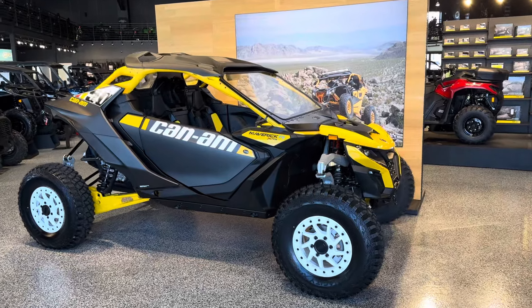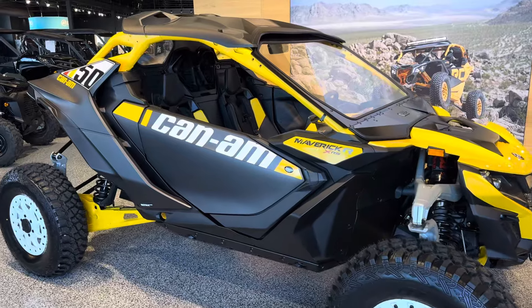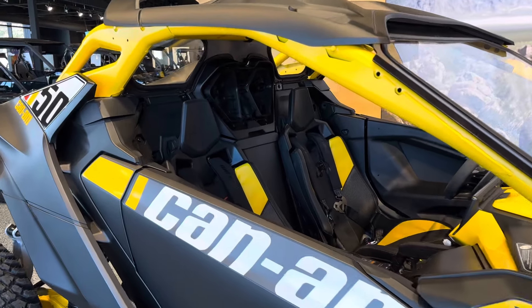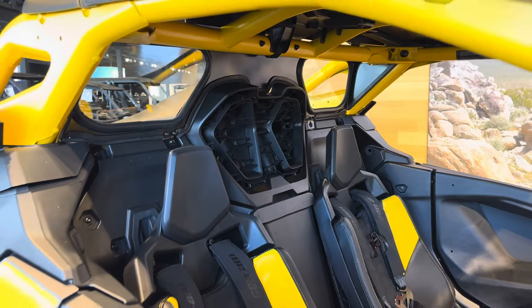Hey everybody, it's Jared here at Big Pine Sports. You're looking at the 2024 Can-Am Maverick R. We just installed the all-new glass back window from Super Comp on it. Wanted to do a walk around and show you a little bit about the back window.